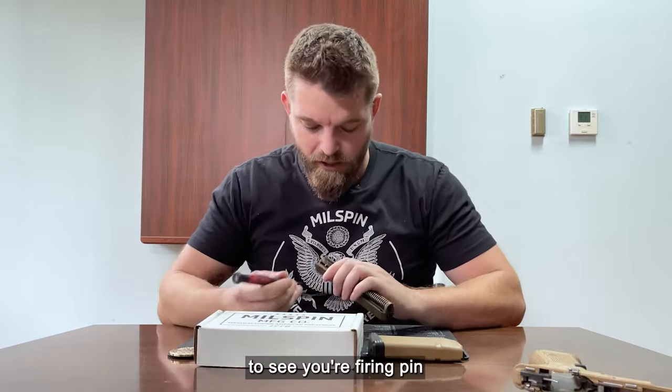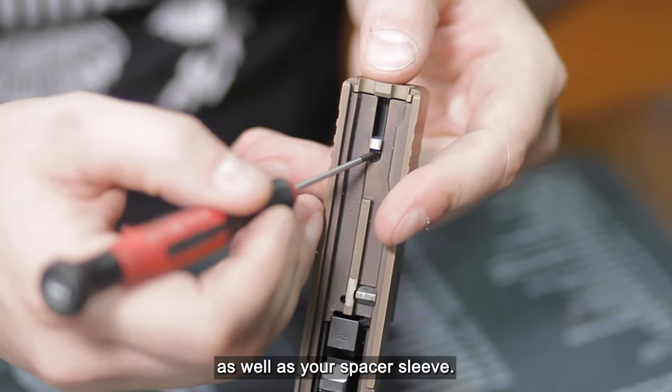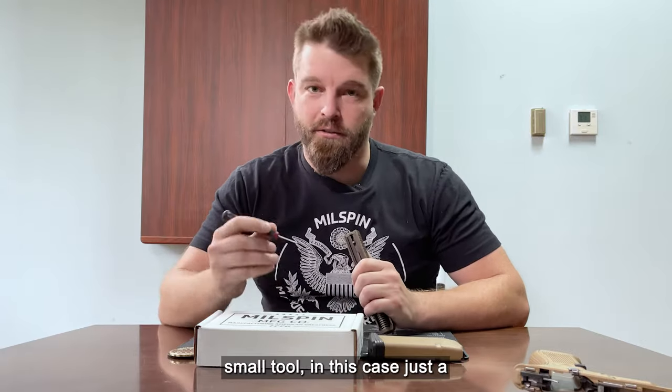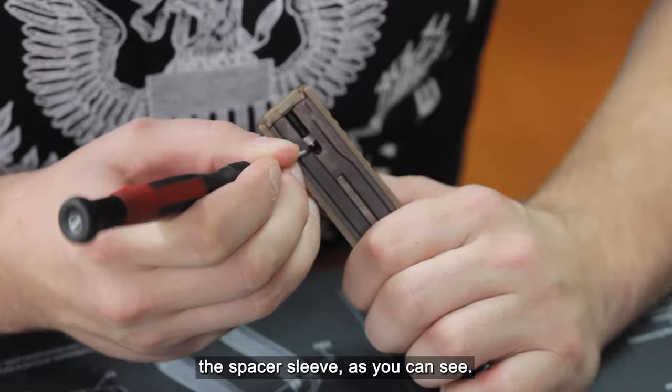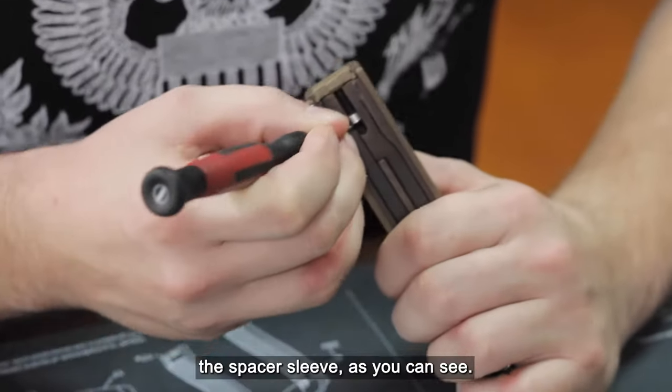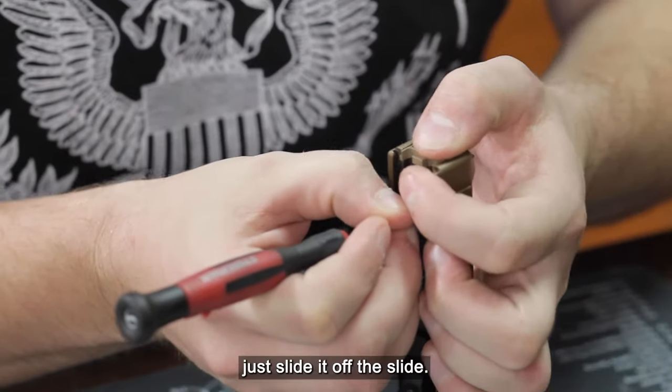Underneath the slide you're going to see your firing pin as well as your spacer sleeve. What we're going to do is take a small tool — in this case just a screwdriver — and depress the spacer sleeve. Once your spacer sleeve is depressed, you're going to place your thumb on the backplate and just slide it off the slide.